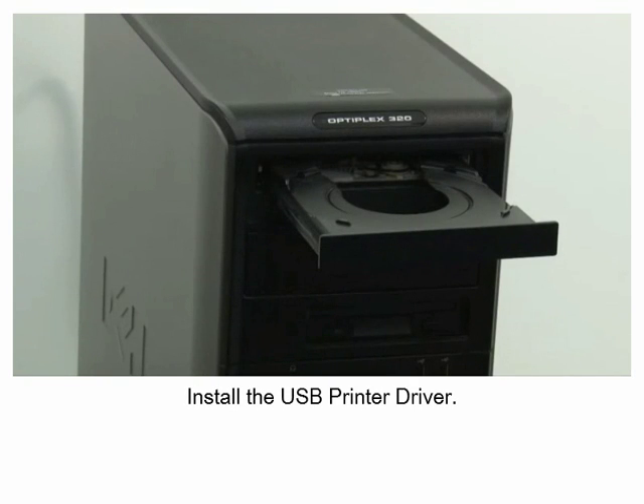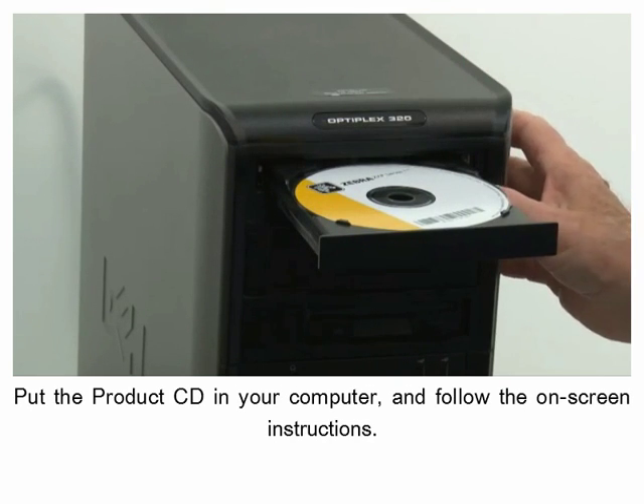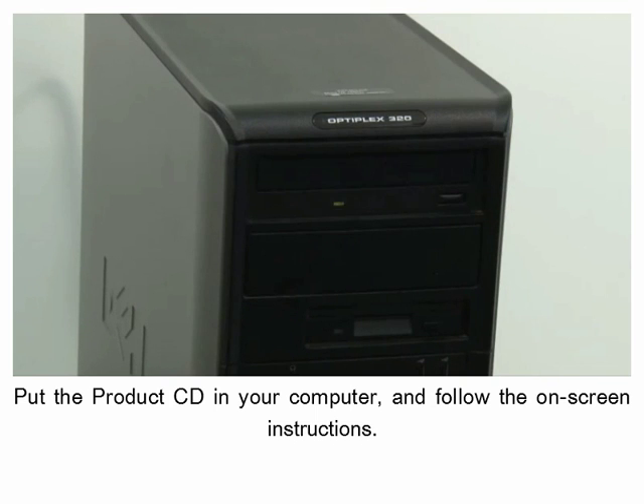Install the USB printer driver. Put the product CD in your computer and follow the on-screen instructions.